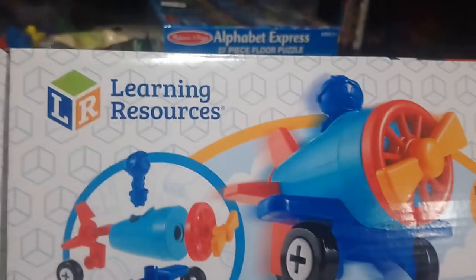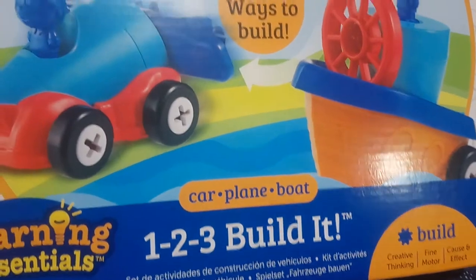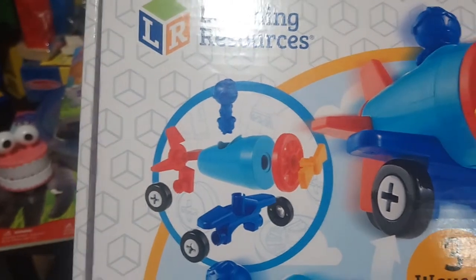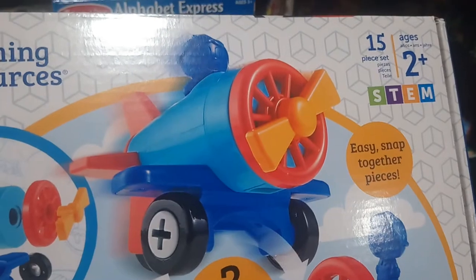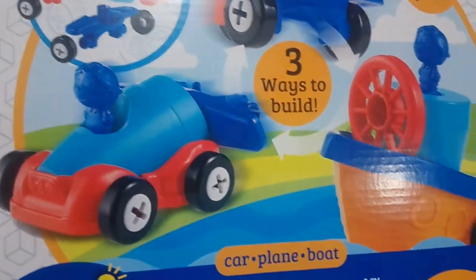The last thing from Toys R Us, which I'm going to give him probably tomorrow to start working on, is this Learning Resources One Two Three Build It. You get a car, an airplane, and a boat — it's a building kit where you can build different items and mix and match. It's a STEM product for ages two and up, so I think he's really going to enjoy that.